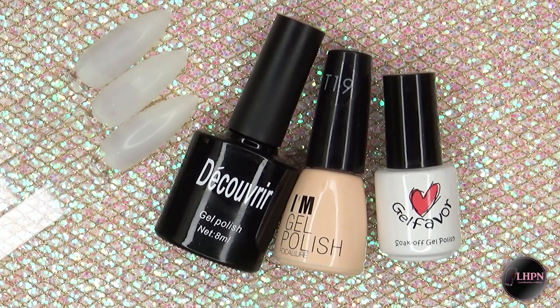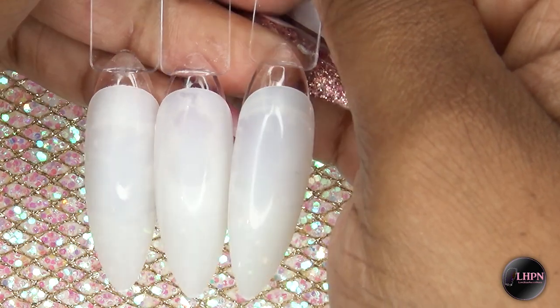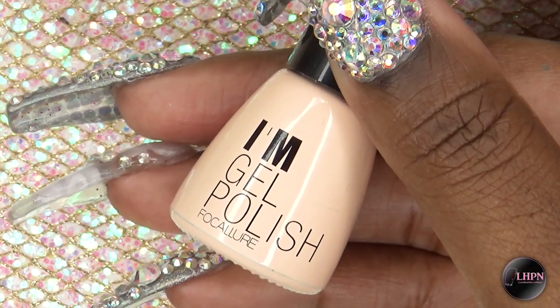Hey guys, this is Evie and welcome back to my channel. In this video I'll be showing you some swatches of some new color-changing gel polishes that I got from Banggood.com. I have my display nails and I'm just going to lightly buff the surface of them.